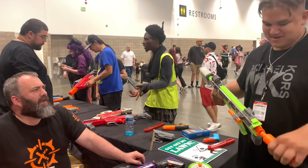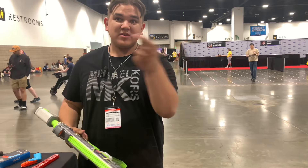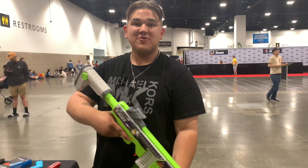I cannot wait for these to come out. Thank you so much for following my journey — much love, blast on!